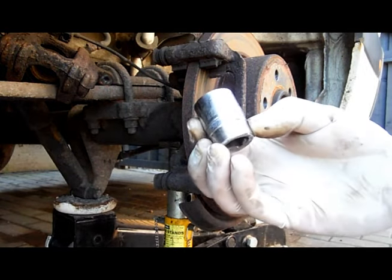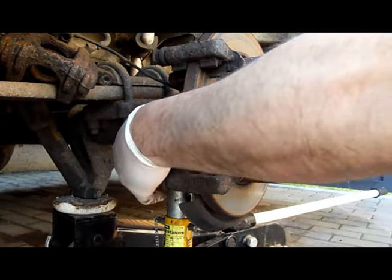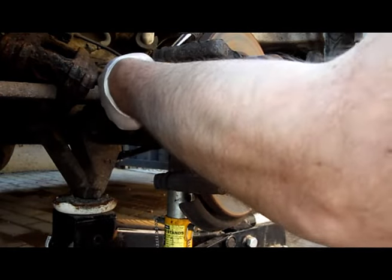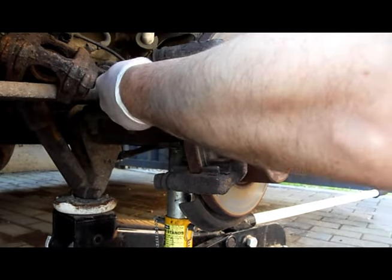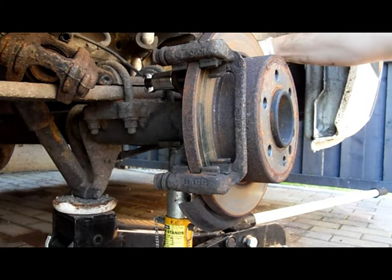Once those are out, the next thing to do is to remove the carrier, which is generally done up pretty tight. You might well need to get both a breaker bar and sometimes even a tube over the end of the breaker bar to get enough force on. Or of course if you've got an air wrench, that will make the whole thing a lot easier.